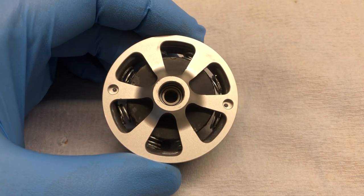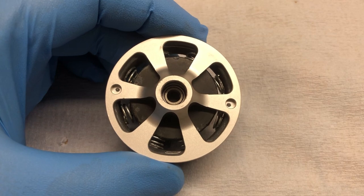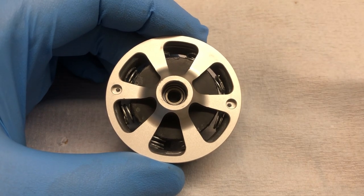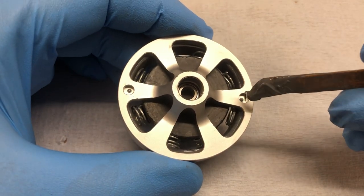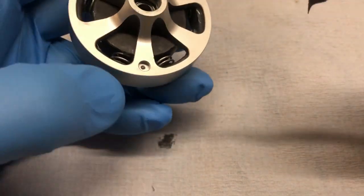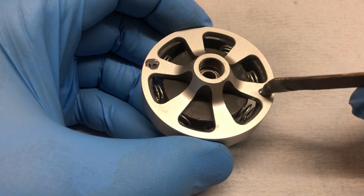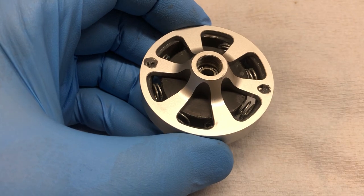Hi, just a really quick and simple video on how I put fan magnets into a clutch bell. I just use a little bit of JB Weld — just get a little dab into there, and a little bit onto that one.